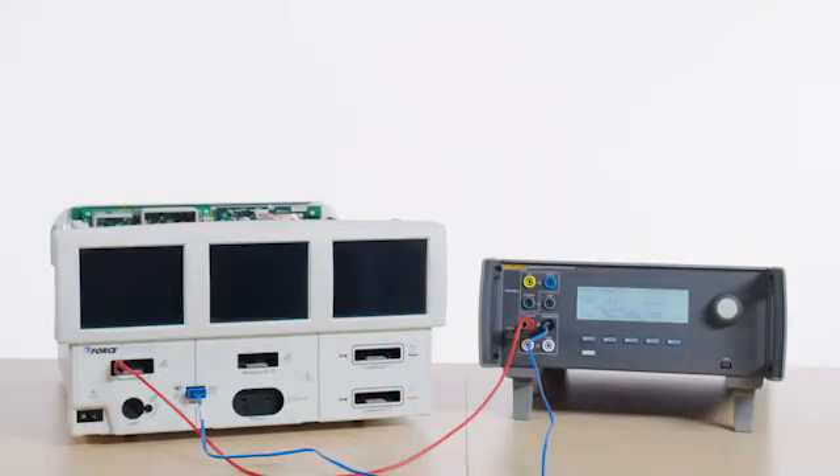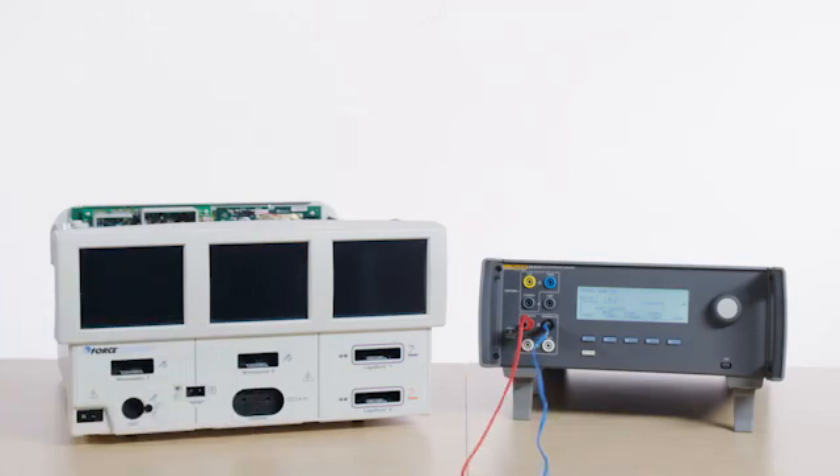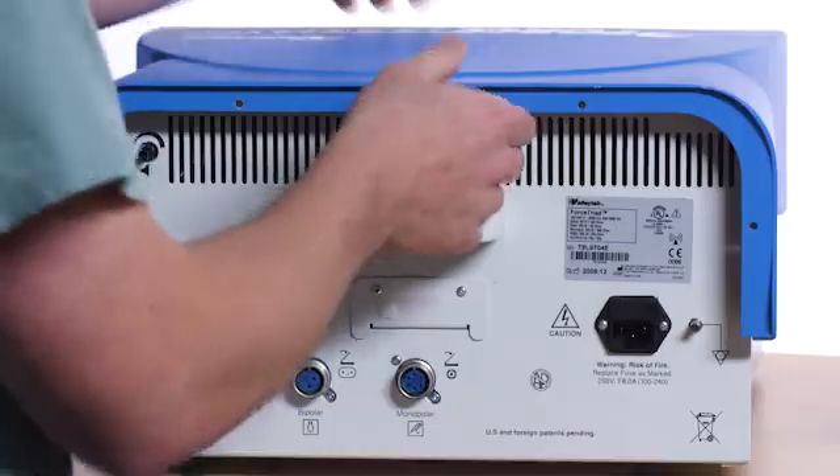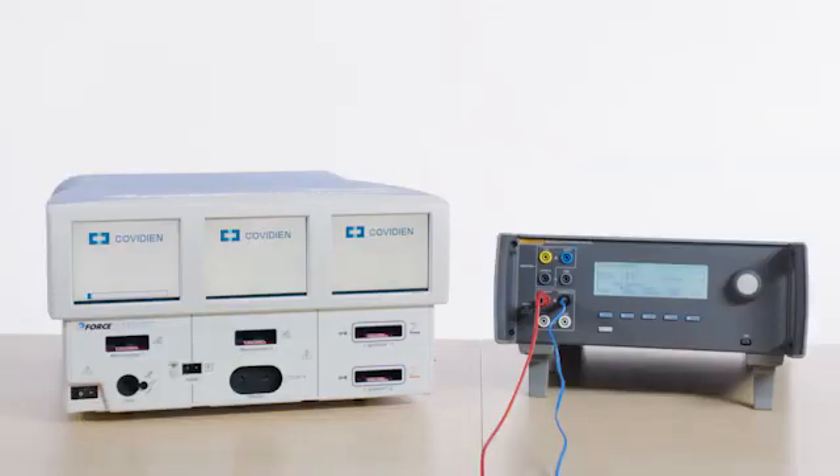Unplug the leads. Apply Loctite or an equivalent to the inductor potentiometer. Reinstall the cover on the Forced Triad, and reboot the system to save the calibration data.